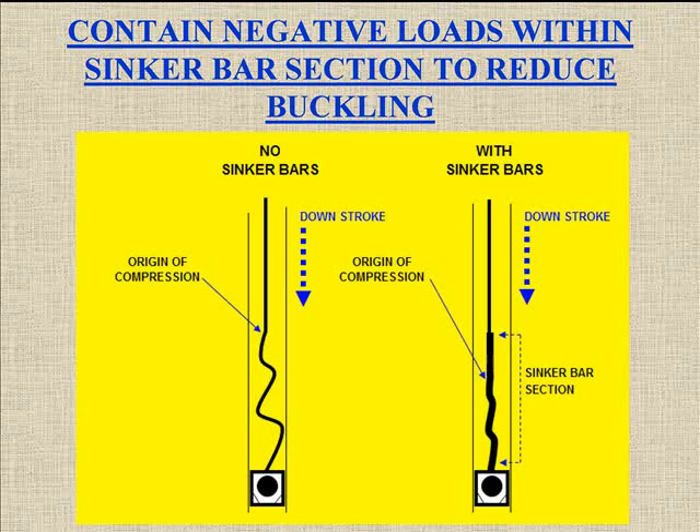Here's a diagram showing the rod string without sinker bars — you've got all the buckling going on and compression right there. Then you add the sinker bars. You've still got buckling — there's no way to take out all the buckling — but you have a lot less effective buckling with a stiffer rod string. Incidentally, the neutral point or point of compression actually moves downward as you add that extra rod load due to sinker bars, down within the sinker bar section length.